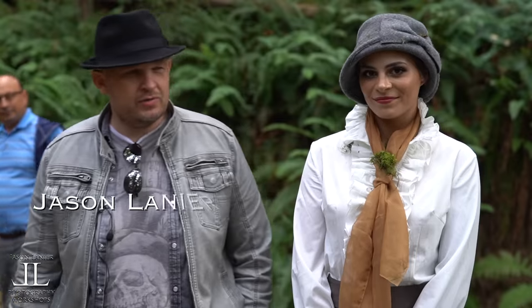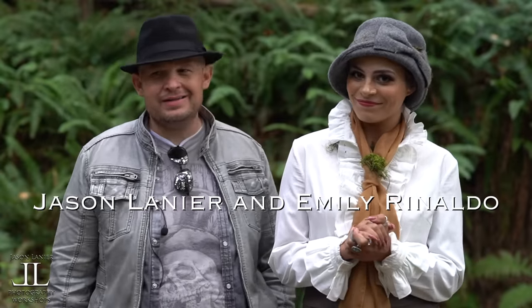Hi guys, my name is Jason Lanier. I'm here with Emily Rinaldo. We're here in the Pacific Northwest, aka Portland, aka Oregon.